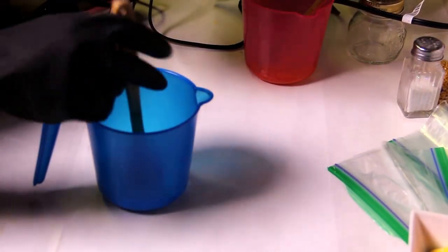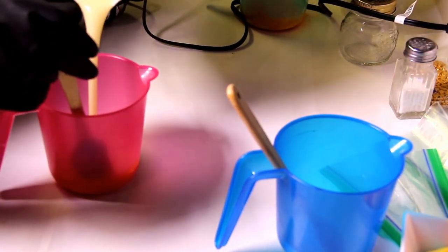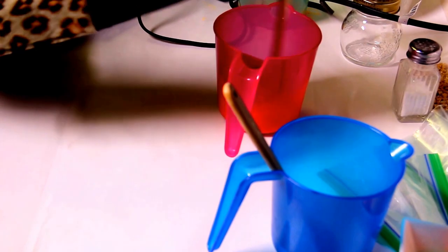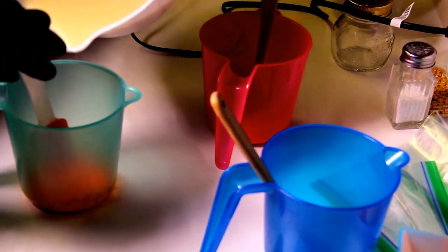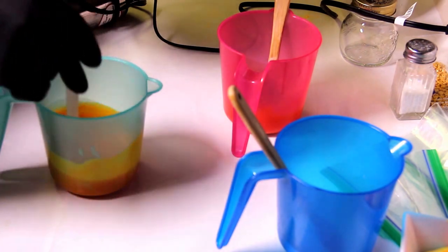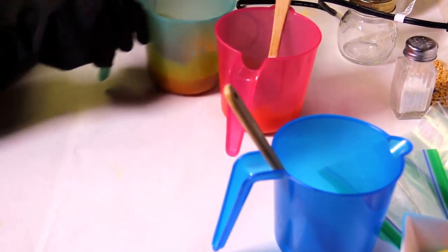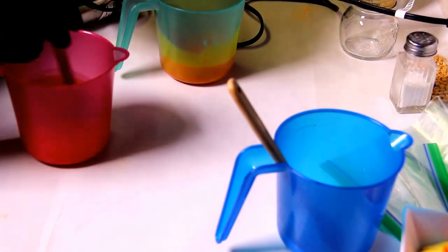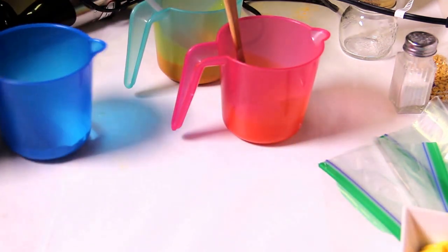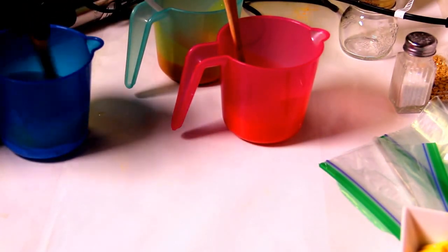I hope you guys can see. I'll do the white last. I'll go ahead and pour in the yellow — so far so good, you guys. I don't see any ricing or anything like that, which I like. I'm always happy when there's no ricing in my soap. This fragrance oil is actually from Wholesale Supplies Plus.